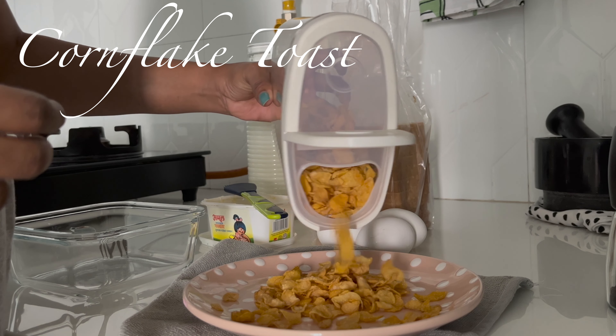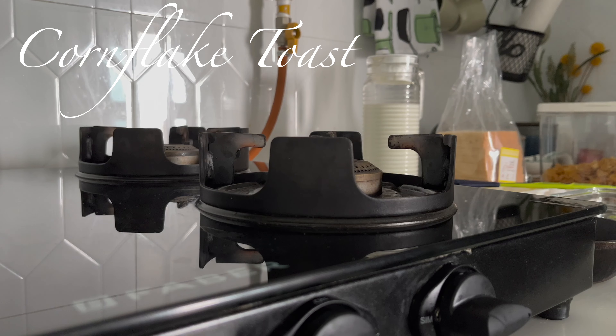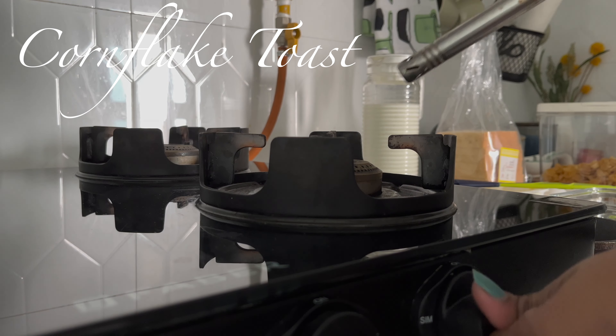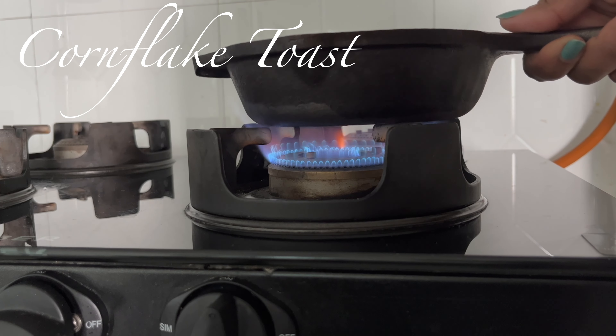Have you ever tried cornflake-crusted French toast? This toast will allow you to enjoy two breakfast items — cereal and French toast — in one easy breakfast recipe.